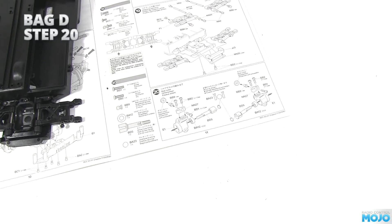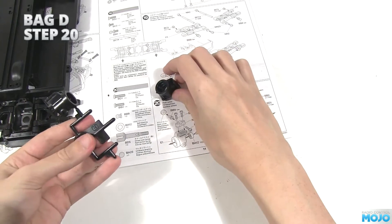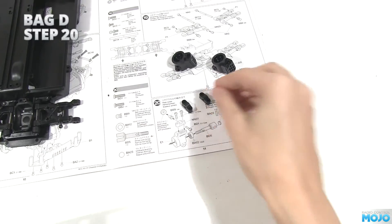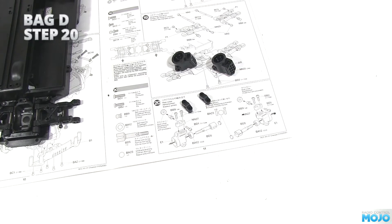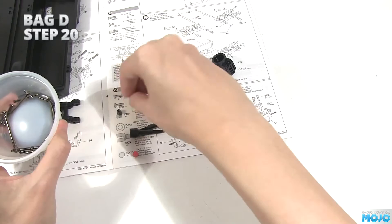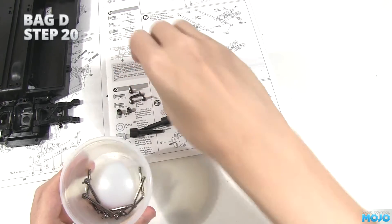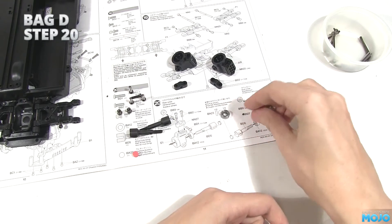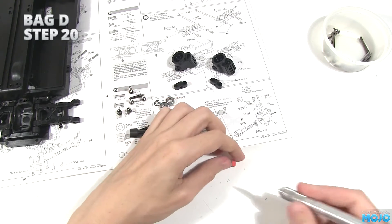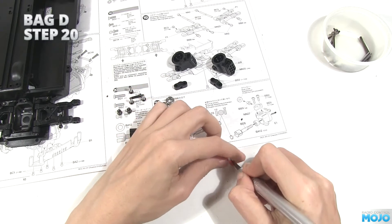Step 20, the rear hubs. Nothing much here to catch you out. You will need a nice fresh knife blade though. Parts we need: two E1s, the hubs; two NN27s, which I suppose are trunnions; a pair of stub axles; and a urethane bushing. For fixings, there are two of those lovely ball nuts, four 10mm screws, and two 12mm screws. Lastly, there's the two wheel bearings. First job: take the urethane bush, lay it down on its side, and carefully cut it in half. Use a good sharp exacto or equivalent, or you'll just rip it to shreds.